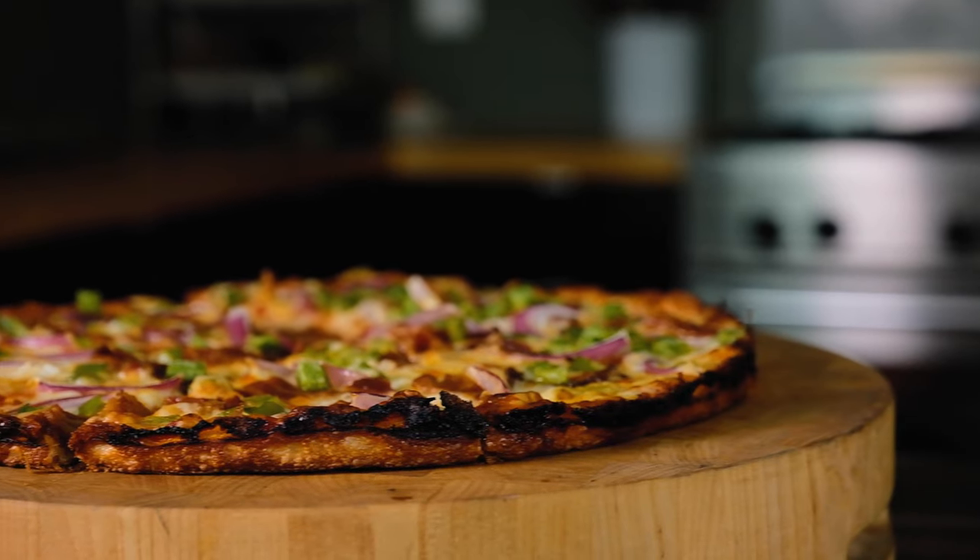Today we're going to make some bar pizza. It originated on the south shore of Massachusetts where I grew up and I had it my entire childhood. It's a wonderful pan pizza with sauce and cheese that goes all the way to the edge and a thin, cracker-like crust. Watch the video, learn how to make it — you'll love it, I guarantee.